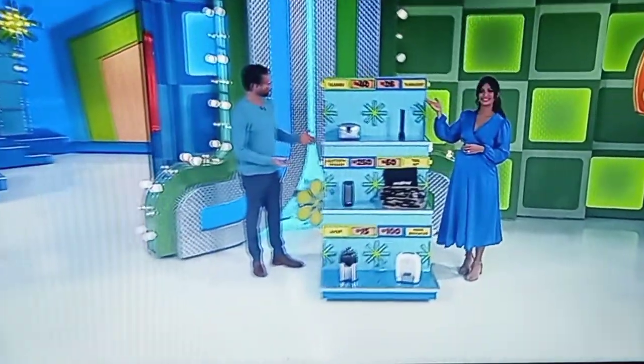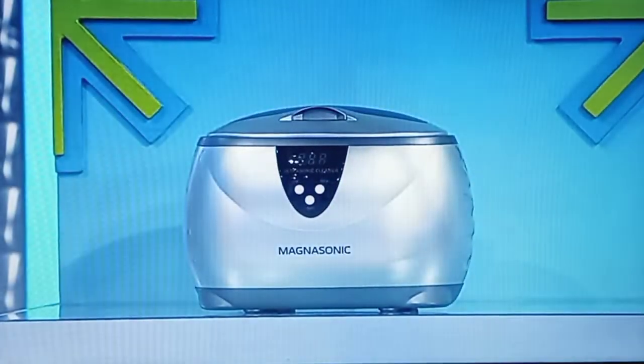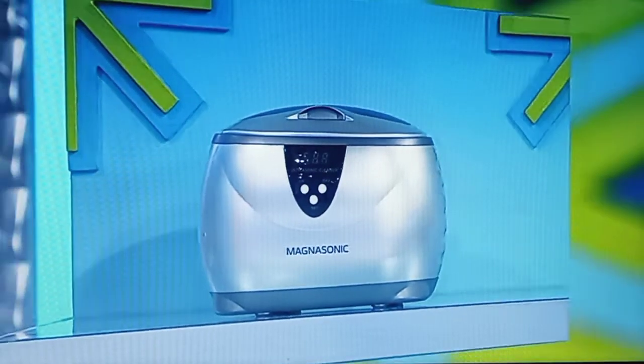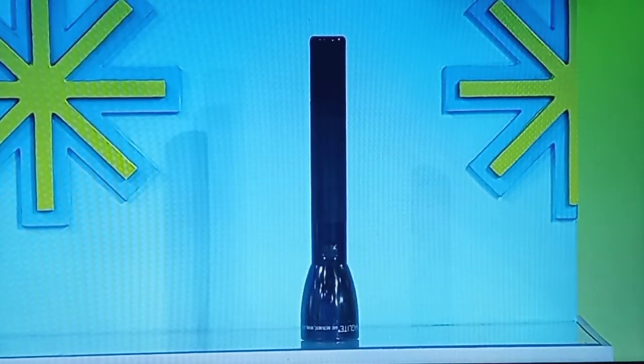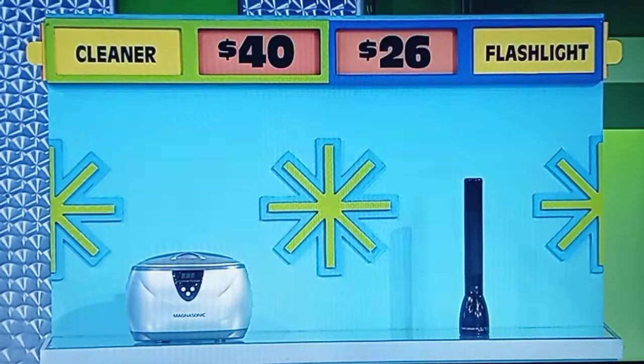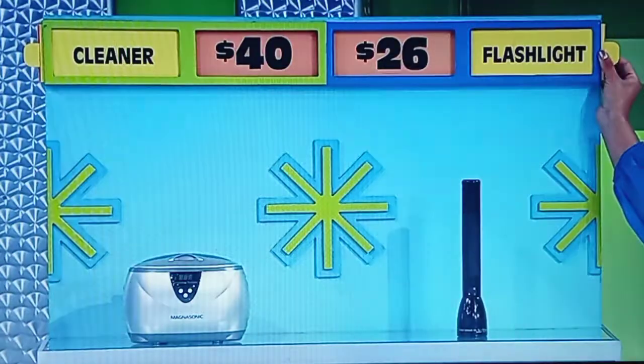But to get rid of half the boxes, you have to know some prices. George, tell us about these first two items, please. This ultrasonic jewelry cleaner has a digital display with five preset cleaning cycles and a 20-ounce capacity. And this LED flashlight has an eco mode that lasts up to 153 hours. The jewelry cleaner is $40, the flashlight is $26. One is the actual price, the other is the half-off price — I need the half-off price. Flashlight. Yes!